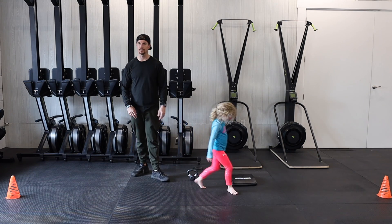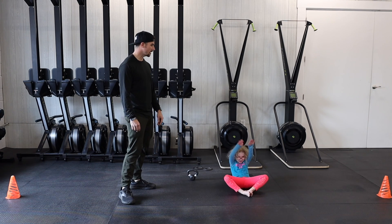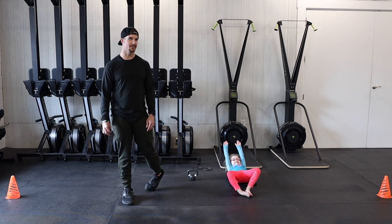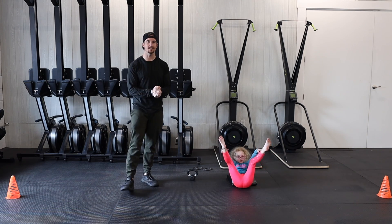Our last move is gonna be a sit-up. Ava is gonna lay on the ab mat, but you can lay on anything you want. Lay all the way back, touch the ground, and then come all the way through and touch your toes. All right, have fun with this one today and let us know how it goes!